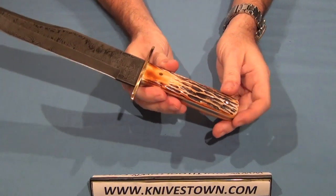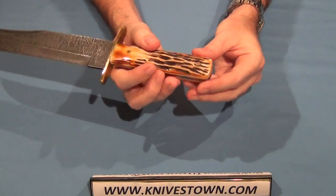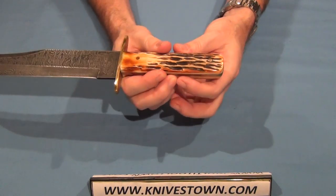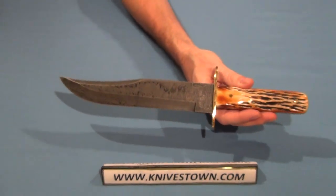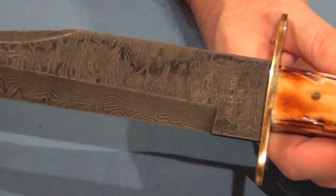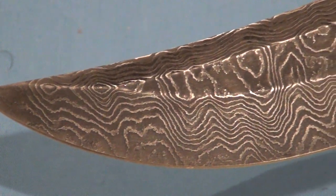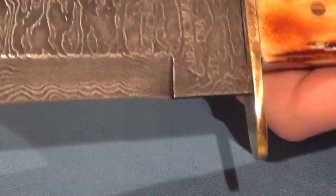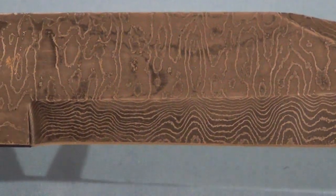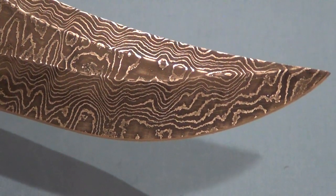The handle is India stag, and that is full tang — as wide as the handle. It's not a spike tang or anything, it's as wide as the handle. Let's get a close-up on that blade, just to take a look at the Damascus on it. I love a good Damascus knife — it's really such a nice look. You can see all of those layers in there.